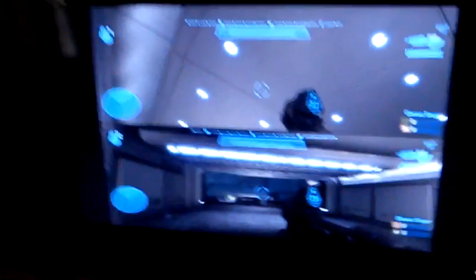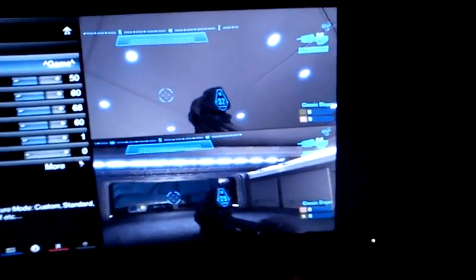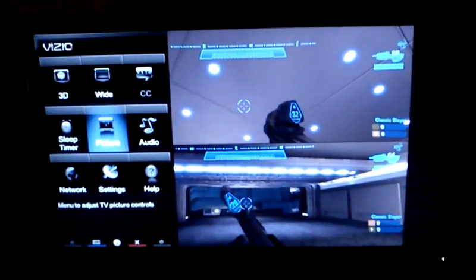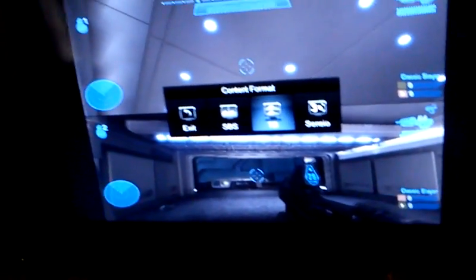What I have right here is Halo Reach running in 2D, top-bottom. So flipping the TV over to its 3D mode and going to select top-bottom, because split screen is done top-bottom on this game.